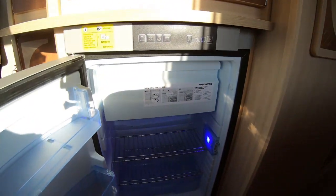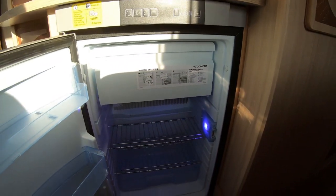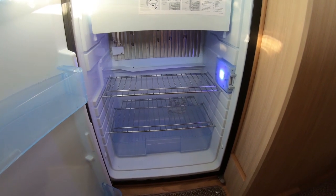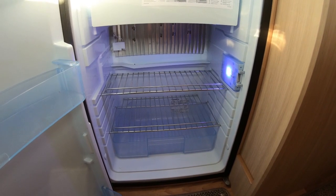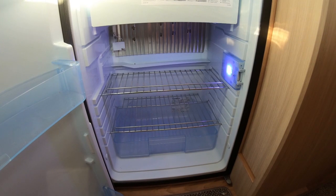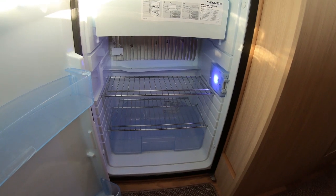I put in a decent fridge with an ice box — that can be taken out if needed to give you extra space. I tried to obtain an extra shelf from Dometic but couldn't find one, so I put the ice box back in. It's a really good fridge though.